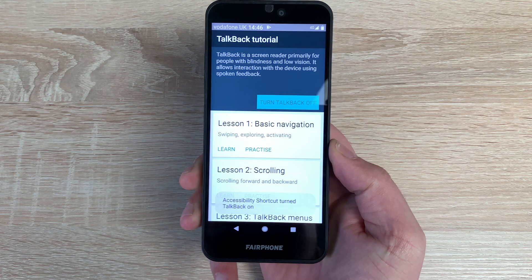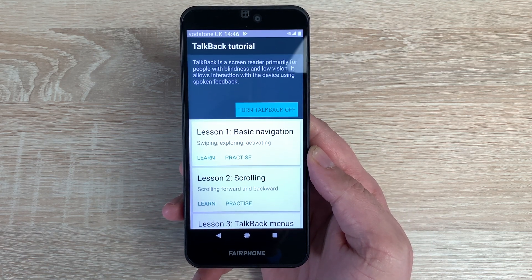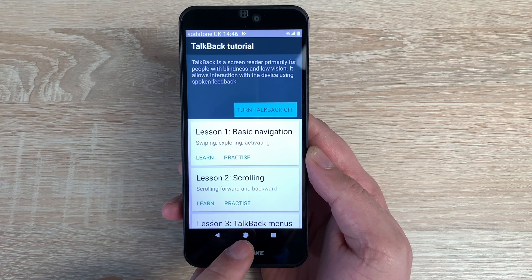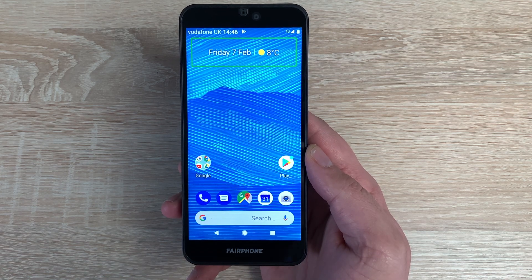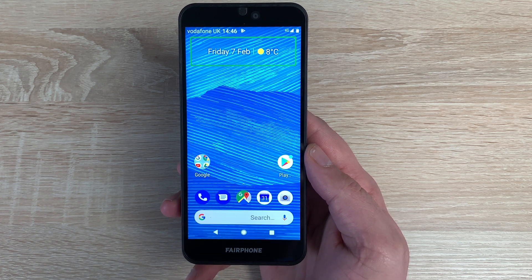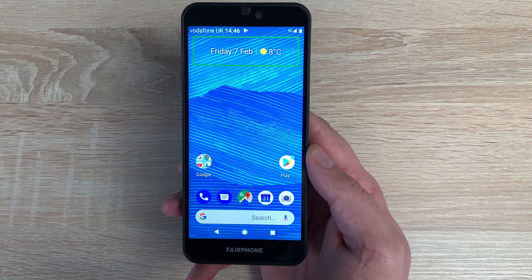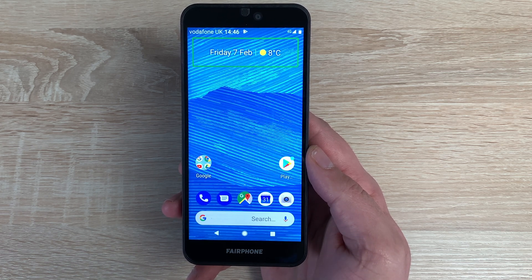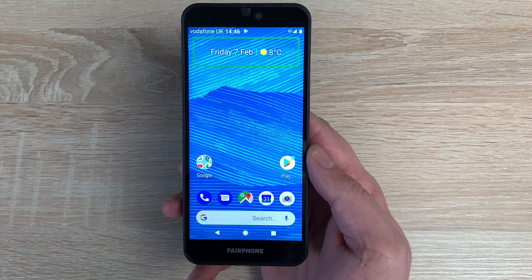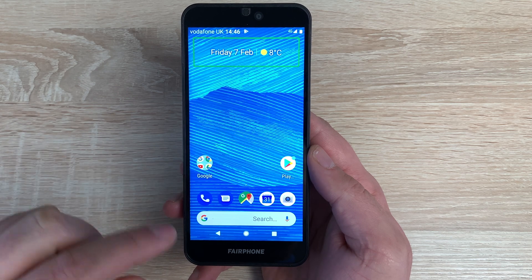TalkBack is on. TalkBack is a screen reader primarily for people with blindness and low vision — it allows interaction with the device using spoken feedback. Now we're on our home screen getting dictation back from TalkBack, which is a service from Google. Being visually impaired myself I've used this, and I know loads of friends and work colleagues who also use it. It's very helpful.